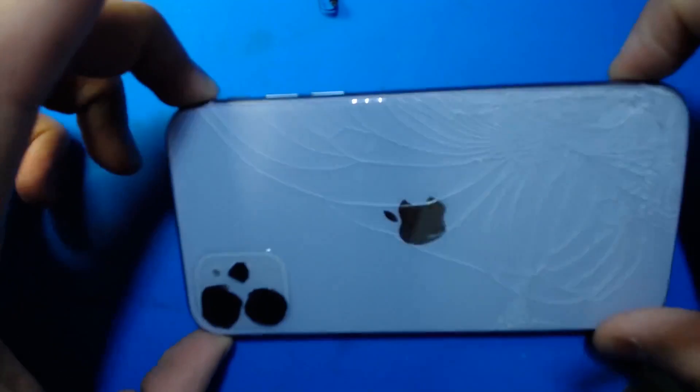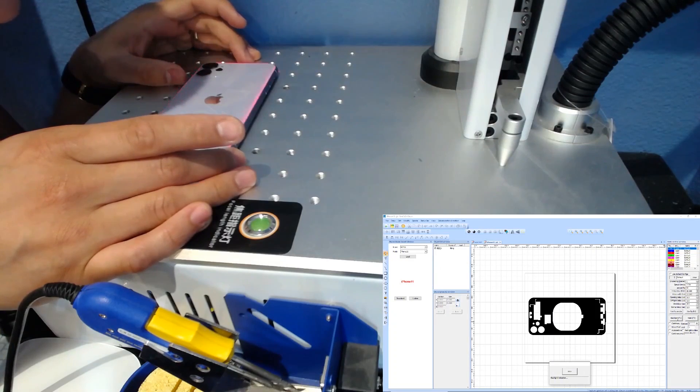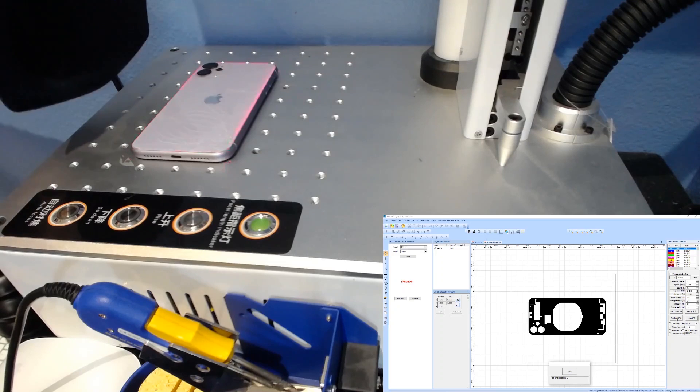We've covered our cameras, we're ready to go over to our laser software and turn on our laser machine. Alright, that looks pretty good right there. Let's go ahead and turn on our fume extractor.